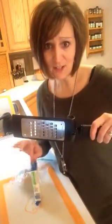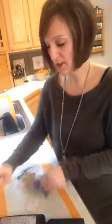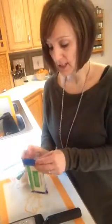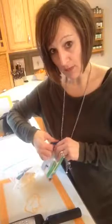Or if I do need to hand wash it, it washes up like a breeze — just go against the grate and you don't cut up your dishcloth. It just cleans up really easily.